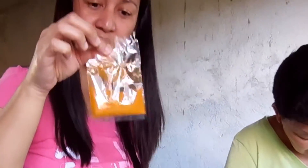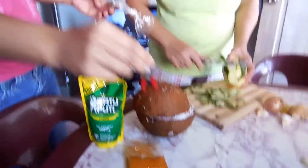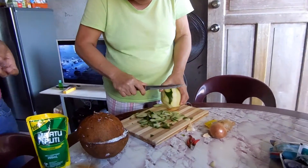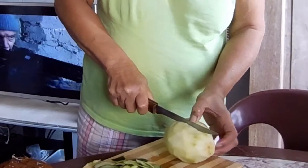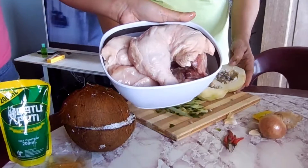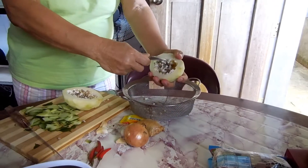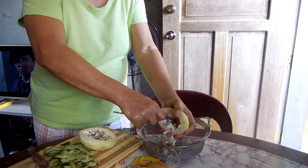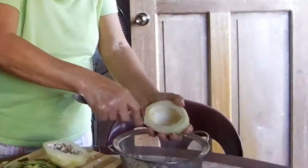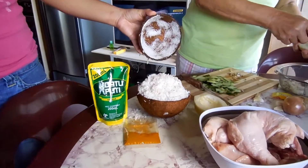Ginger. Ginger powder. And vinegar. And chili. And your mum's peeling what at the moment? Papaya. And chicken. Freshly bought this morning. Papaya's got seeds in the middle of it.